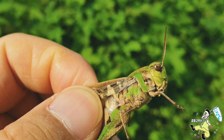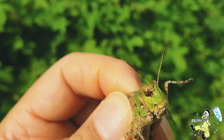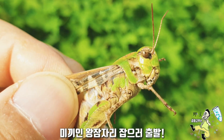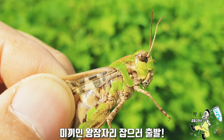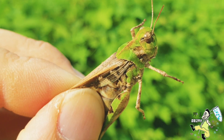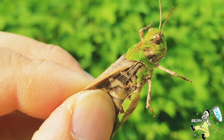오늘 여러분들께 보여드릴 영상은 오프닝에서도 나와있듯이 왕잠자리 낚시 영상입니다. 세계 최초로 공개하는 왕잠자리 낚시! 지금 바로 미끼인 왕잠자리 수컷을 채집하러 가도록 하겠습니다. 같이 갑시다. 오늘 재밌겠다. 빨리 갑시다!